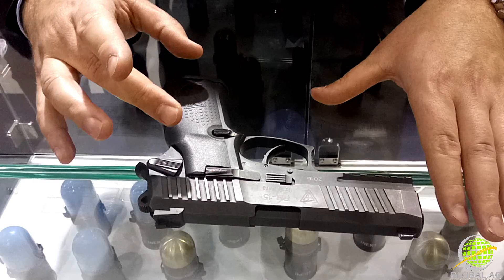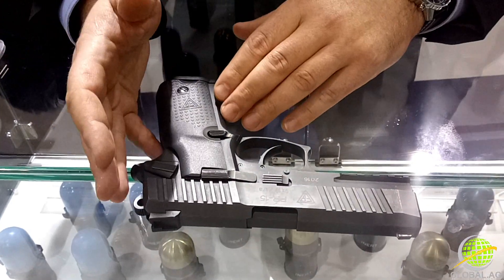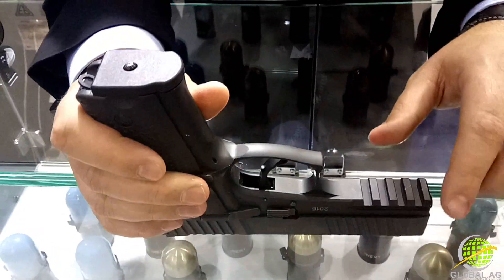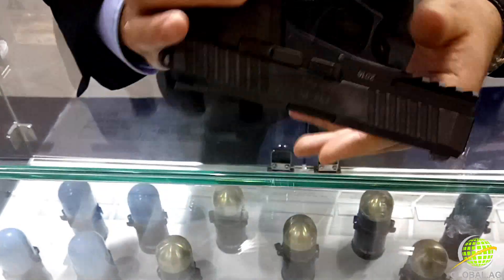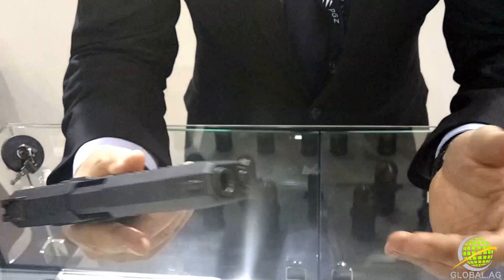There are 15 rounds in the magazine, like before in different models. The brand new feature — we put in a Picatinny rail so you can use a light or some kind of optical system, and of course the caliber is 9x19 Parabellum.